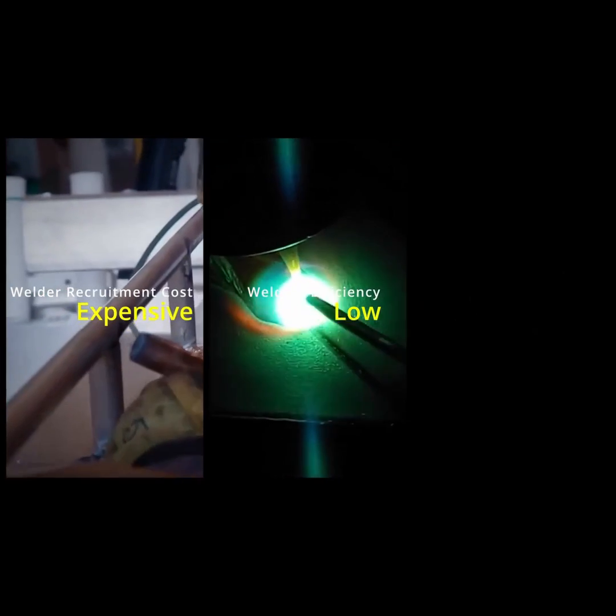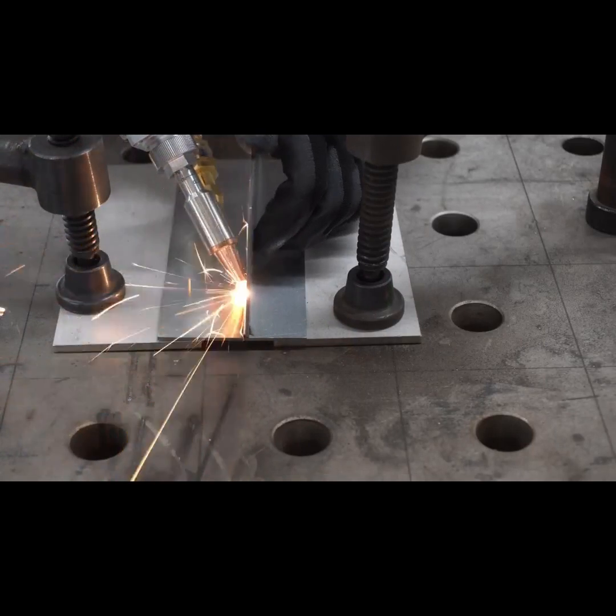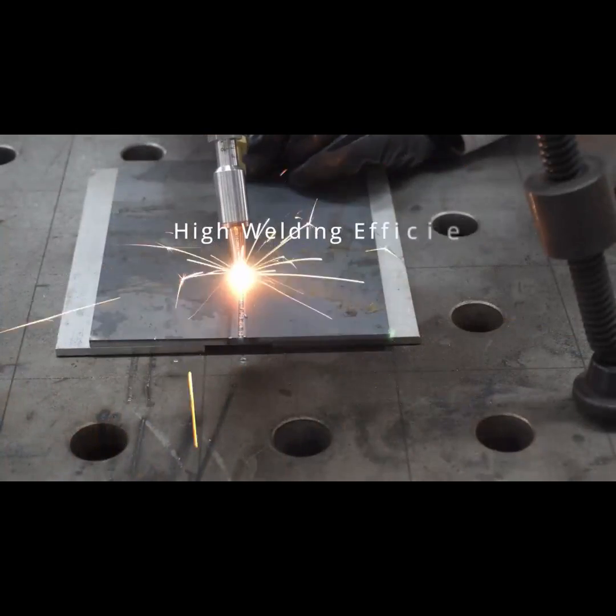Have you ever experienced the following welding pain points? Expensive recruitment costs, low efficiency, unsatisfactory welding effect? These are no longer problems anymore. The FLW series features high welding efficiency, good welding quality, beautiful weld seam, and easy operation.